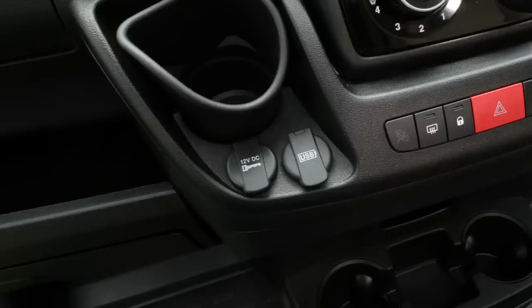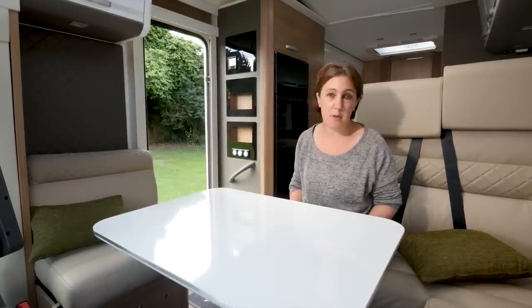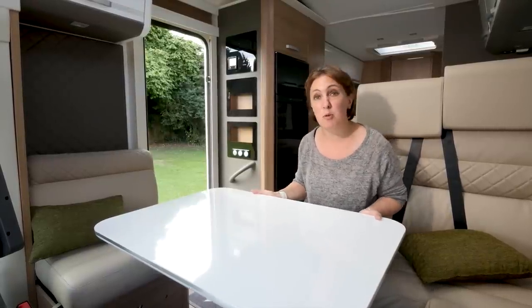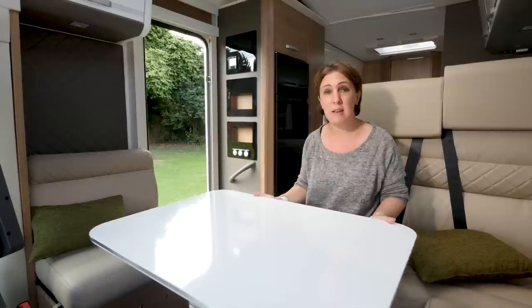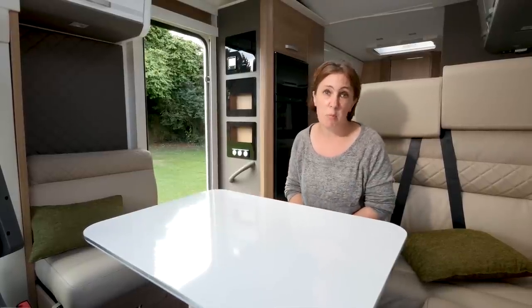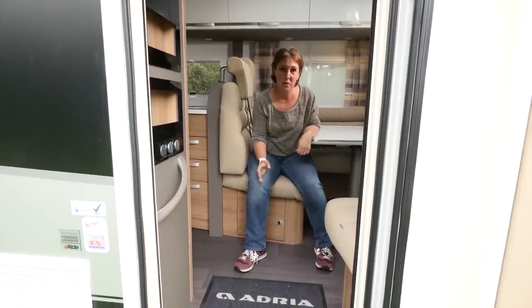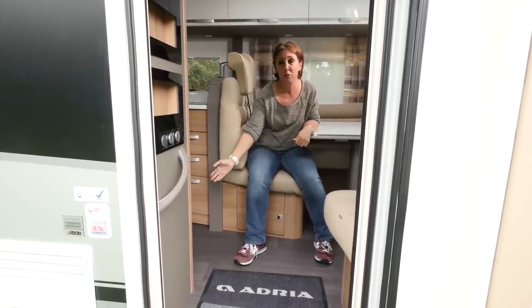There are USB slots above as well. What's not standard is the automatic gearbox, which is featured here. With the cab seats swivelled, five people can sit here in absolute comfort. What's more, the table moves backwards and forwards on its single leg to allow them all to dine in comfort too. However, the person with the shortest legs will probably want to sit on the side sofa, as this is the one with the narrowest seat cushions. It's great to see there's no step out of the lounge — there's a completely flat floor throughout.